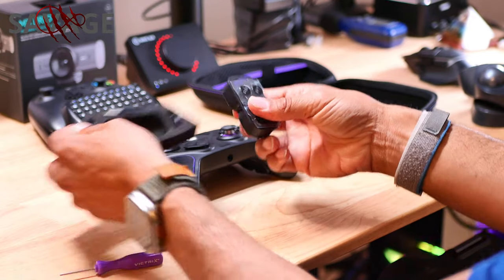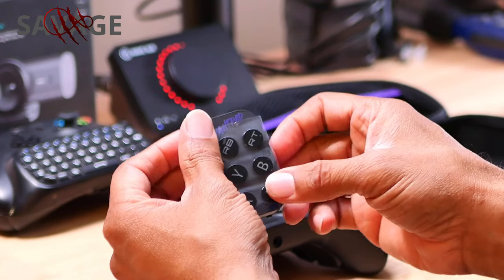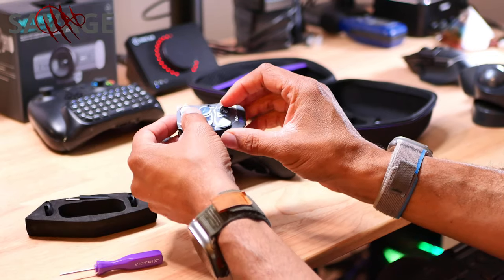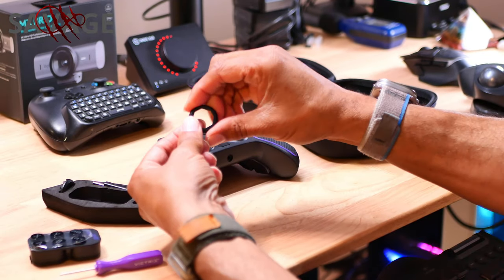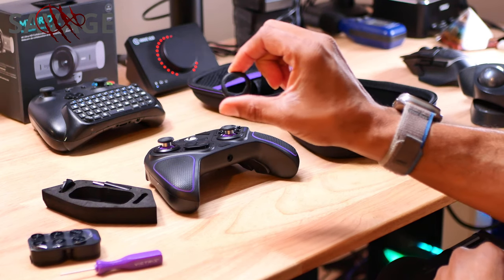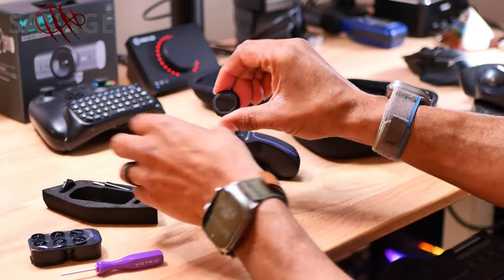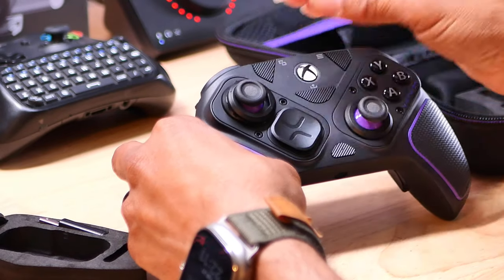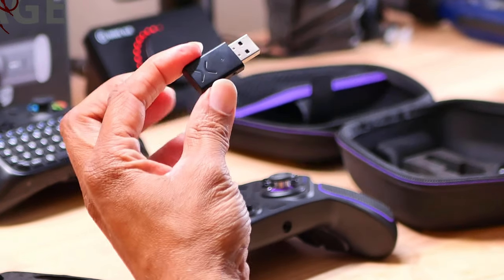This right here is your modular buttons. You can put those on either side, either way. That's your joystick ring — it has some little corners on it, so when you're moving the joystick you can kind of get stuck in that little spot to feel where the joystick is at. The one that comes on it is smooth all the way around. And this is your Bluetooth dongle.